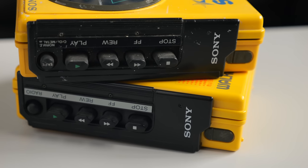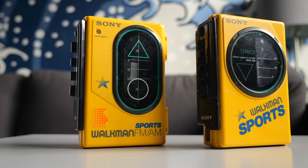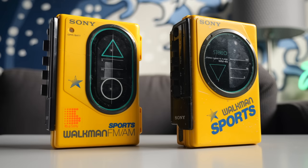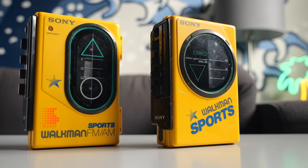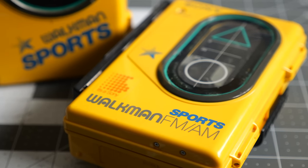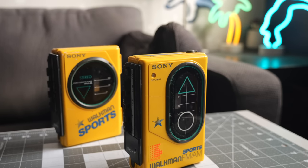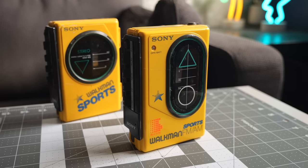For now, these Sports Walkman models represent a neat slice of consumer audio history. They came from a time when there wasn't a do-it-all device like we have with smartphones today, but also represent an era where, in some ways, product design was much more interesting. With physical audio media making a small comeback, these are starting to see a bit more popularity again. And based on how easy they seem to be to repair, it certainly looks like a Sports Walkman might be worth checking out if cassettes are something you're curious about.